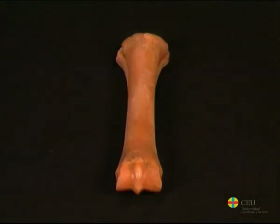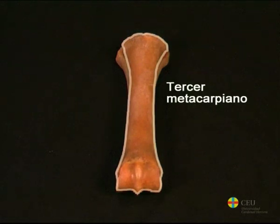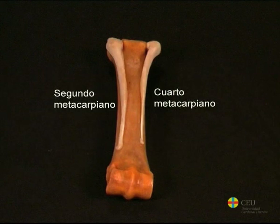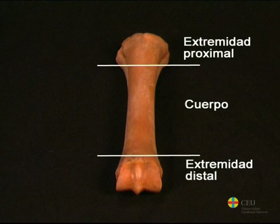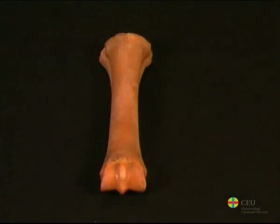In horses, there are three metacarpals in each thoracic extremity. Of them, the third is very developed. It is a very strong bone with a digit attached. The second and fourth metacarpals are very small and do not reach the distal part of the region. In the third metacarpal, a body and two extremities can be distinguished. The body has a more or less oval cross-section, which differentiates it from the metatarsals of the pelvic extremity, which has a more rounded cross-section.